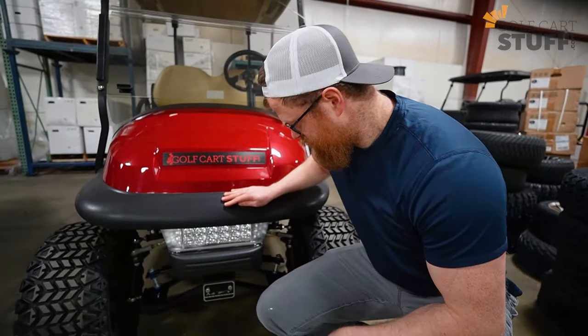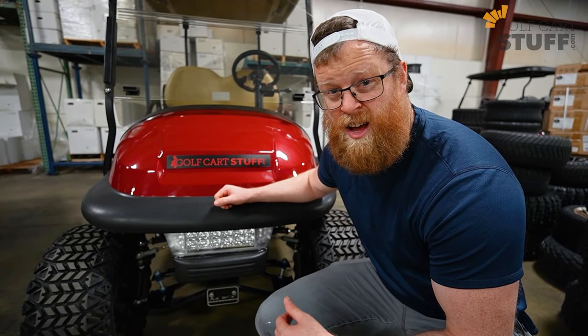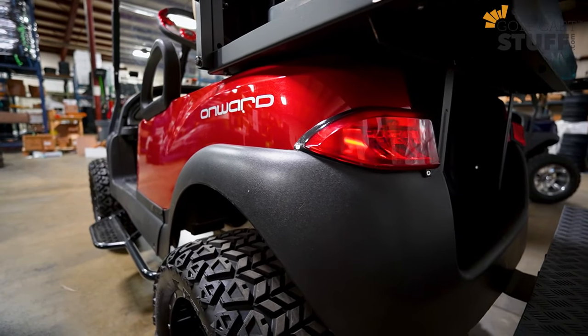Number one on the list for performance upgrades is definitely going to be a light kit. If you plan to drive your golf cart at night or want to make it street legal, you're going to have to have a light kit. They come in two different options: a basic light kit and a street legal light kit.